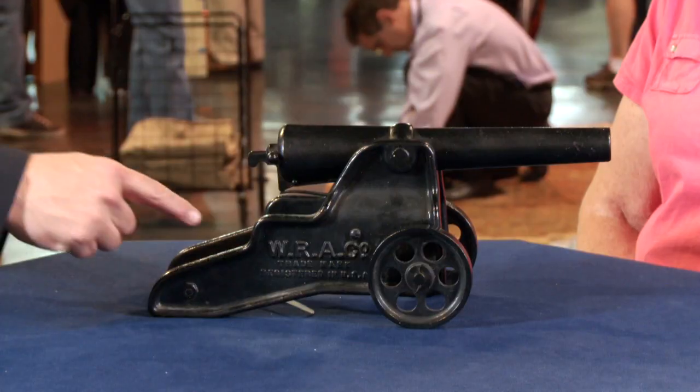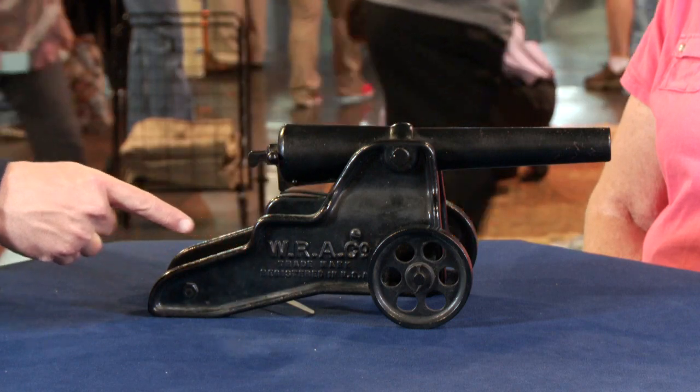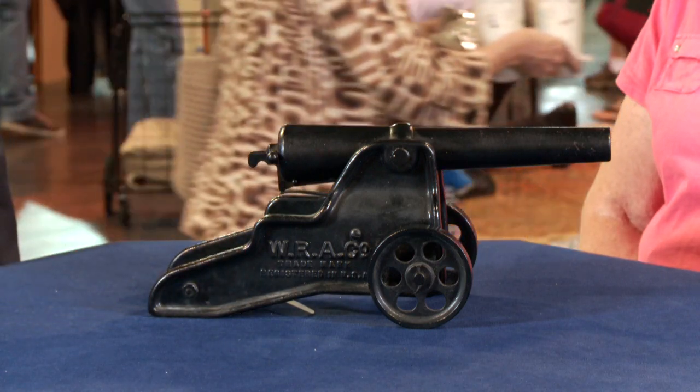Do you know who made it? I believe it's Winchester. It is Winchester, yes. It says right on the side here, it says WRA, which means the Winchester Repeating Arms Company. And this is their Model 1898 signal cannon.